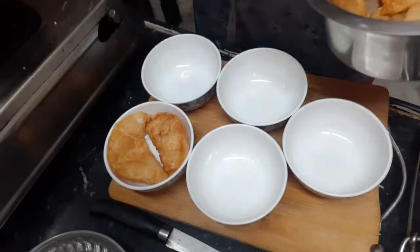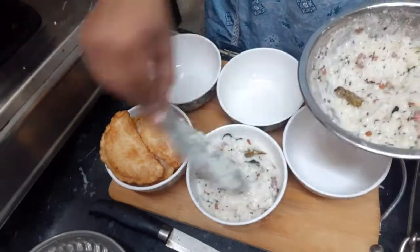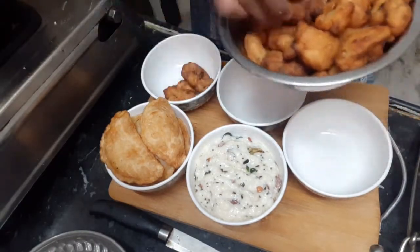So here you are, the 5th prasadamu, that is Garijal. I have already covered this in the last Varilakshmi Pratamapudu video, so I am going to add that link in the comment section.